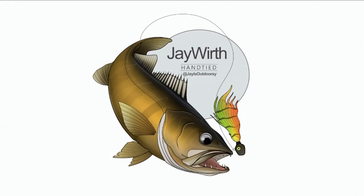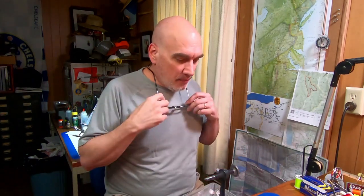Today we're at the bench tying jigs for springtime crappie. So good morning — today I'm at my bench just tying up some jigs for springtime fishing.